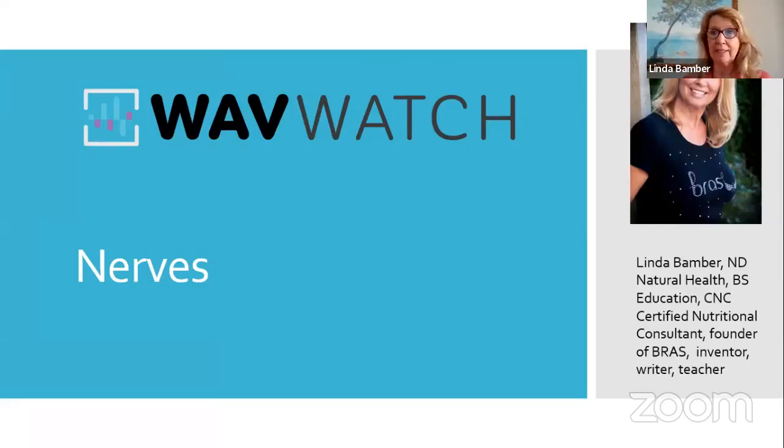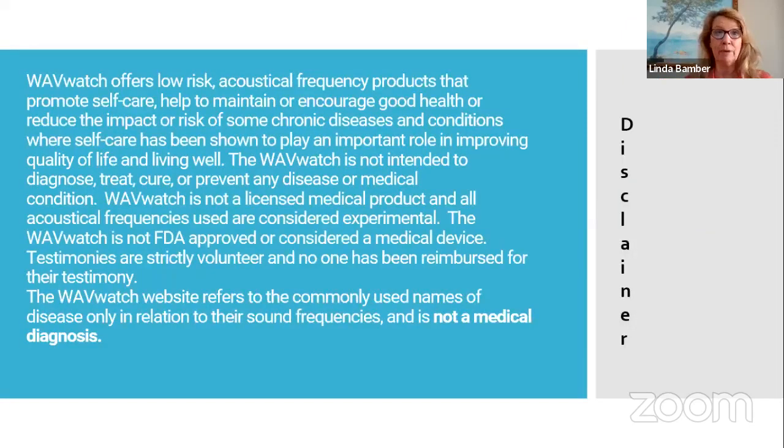This is a really exciting one. It's one of the best things that the Wave Watch works on is nerves, and there's a specific reason why. Of course, I can't be saying that this is a medical tool. This is an acoustical tool that you wear on your wrist that puts out specific frequencies. It is kind of important for me to go over that disclaimer.